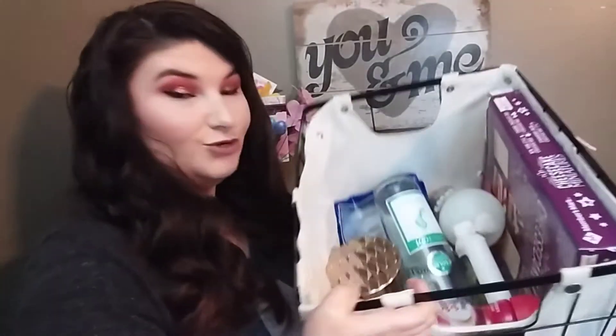Hey everybody, welcome back to my channel. My name is Valerie Dawson and I'm going to be showing you what I emptied this month. If you're interested in seeing all the products I emptied this month, just keep on watching.